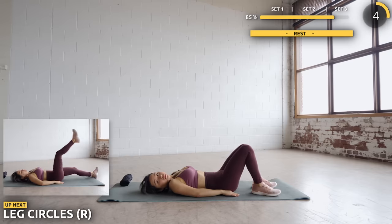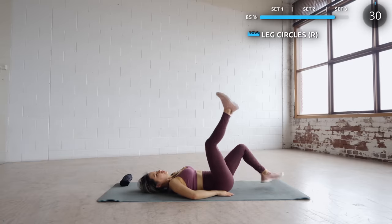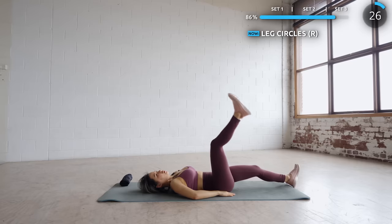Stay put. Next we've got leg circles and we're starting with your right leg. Try to keep your leg as straight as possible and draw a circle. But if you can't keep your leg straight, it's totally fine — just do your best.